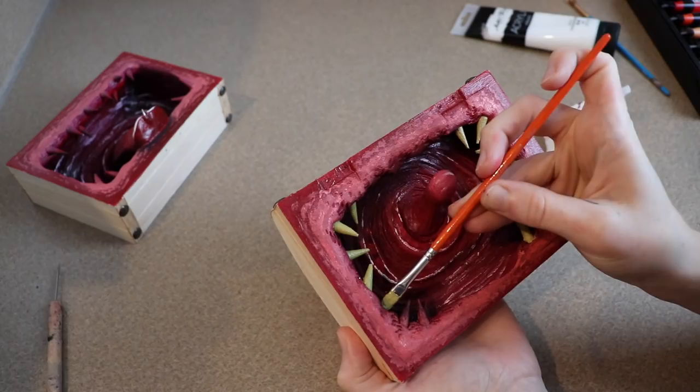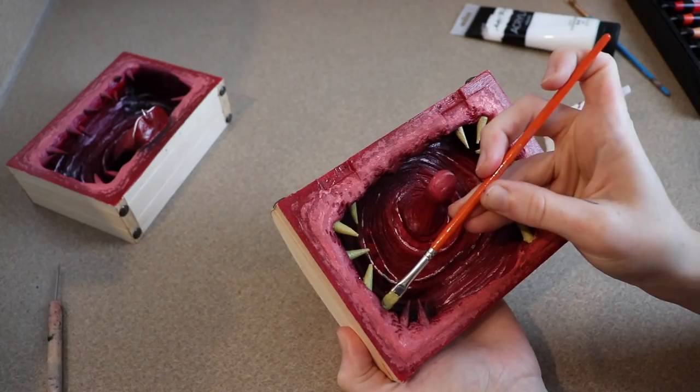After all of my paint is dried I'm going to go over everything with a layer of resin. I'm going to be careful not to get any of this on the outside of the box.